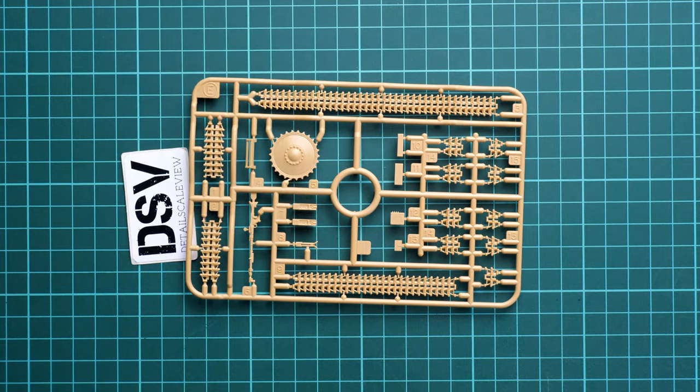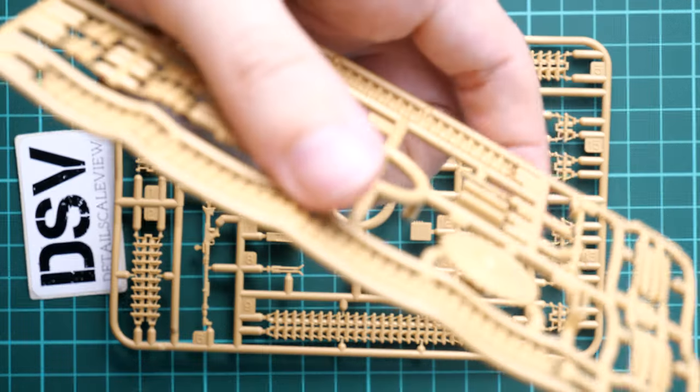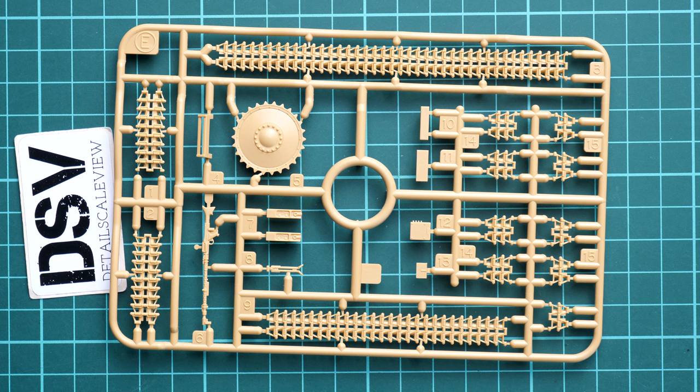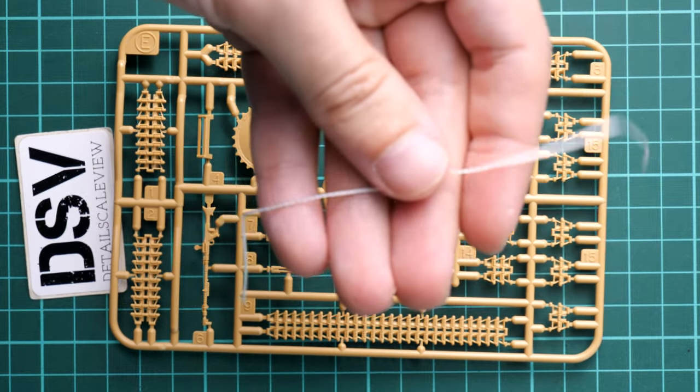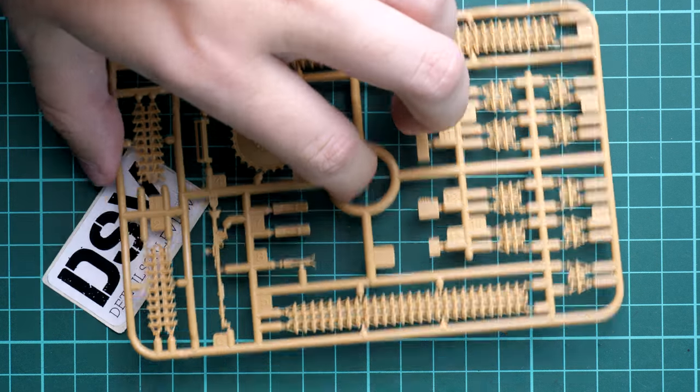Next we get a pair of plastic sprues - those are track parts, sprue E, and both are absolutely identical. Here we get the plastic tracks, drive sprocket parts, and also a machine gun. It's really cool that we get plastic tracks rather than vinyl ones. Note that the top section of the track is pre-shaped, so you get the necessary sag, which is quite important for a realistic appearance. In the same plastic bag we also have thread which will be used for the towing cable.